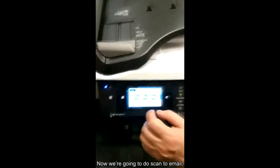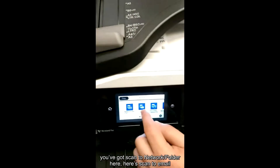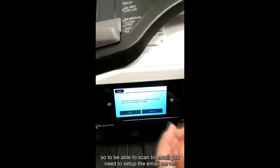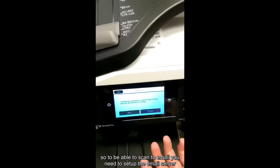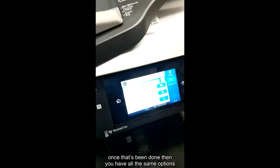Now we're going to do scan to email, so I'm just pressing the scan option again. We've got scan to an Epic folder here and scan to email. To be able to scan to email, we need to set up the email server inside the device. Once that's been done, then you have all the same options.